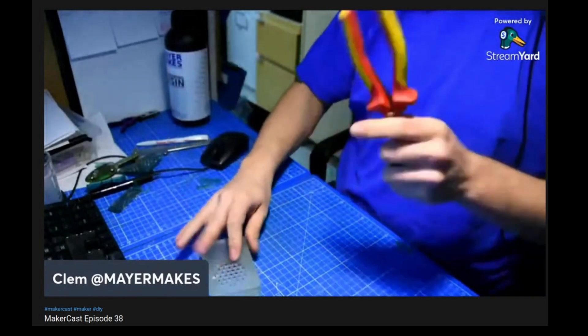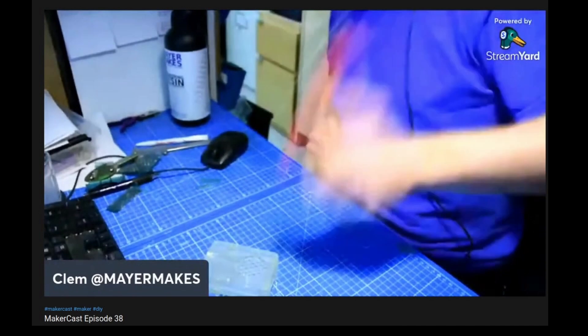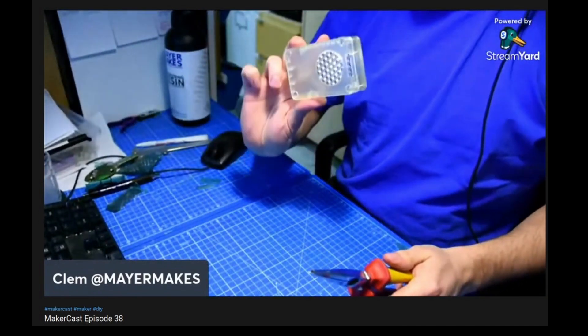Nice — here's the case. Other stuff. Nice. Still fine. Hammer.